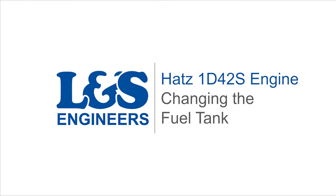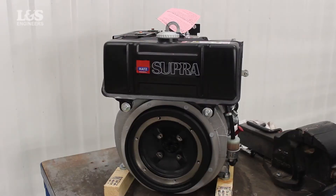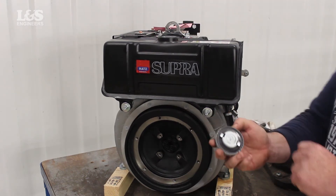Today we're going to change the fuel tank on a Hatz 1D42S engine. Before removing the tank, you can check the fuel cap. To do this, check the internal seal for any wear or tear.